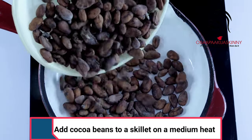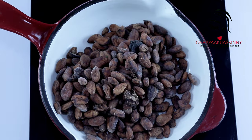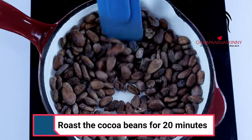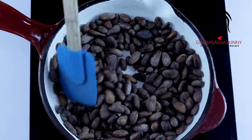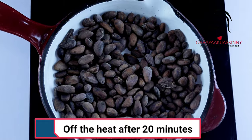Add your cocoa beans to a skillet on medium heat and roast them. When you roast it, it's going to help the oil to come out — when we cook it we can see the oil better. After 20 minutes, you turn up the heat.